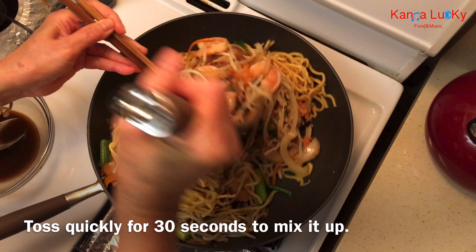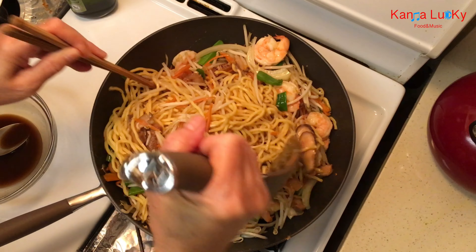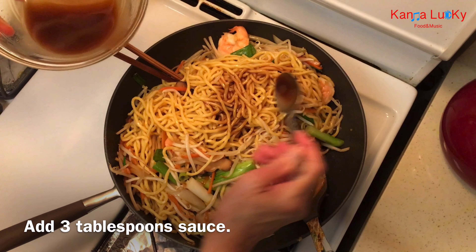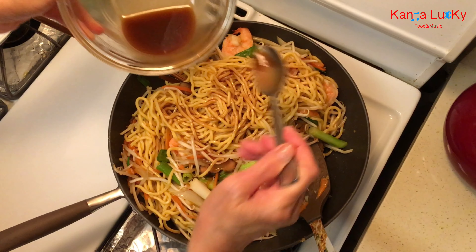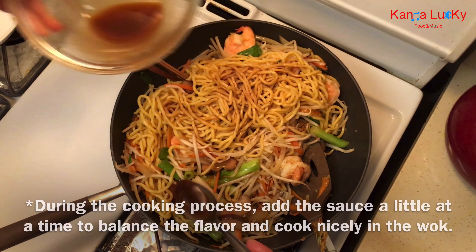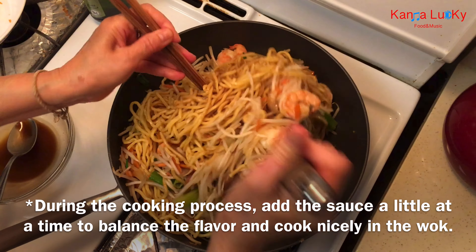Toss quickly for 30 seconds to mix it up. During the cooking process, add the sauce a little at a time to balance the flavor.